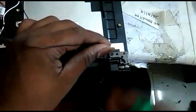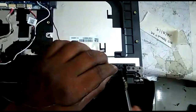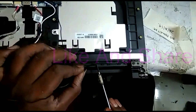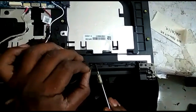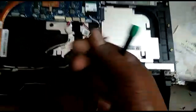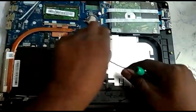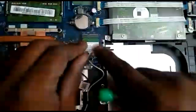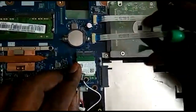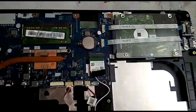We have to use Wi-Fi. This is a Wi-Fi card. We can see this is a Wi-Fi card.